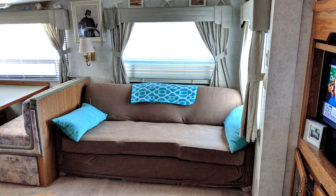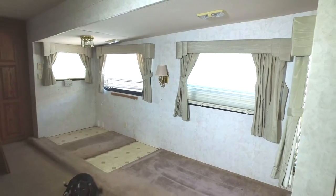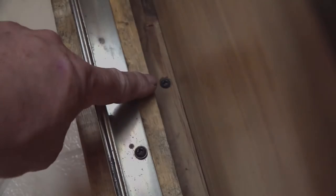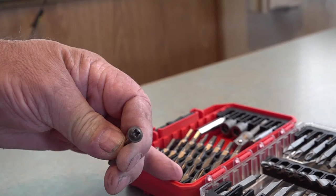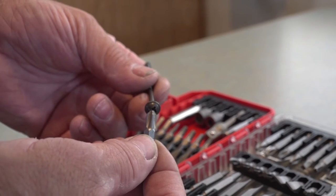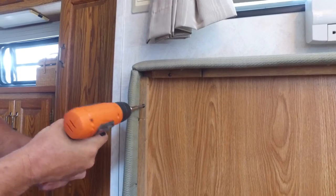The first step of the interior upgrade project was to remove the old furniture and the dinette booth, giving us better access to replace the old flooring and shades. When removing RV furniture, start by removing all cushions to see how the furniture is secured to the walls and floor. Using the correct tool, remove all screws and mounting hardware. Screws typically used in RV construction are either combination screws — square and Phillips head — or just a square head screw. Square or Robertson bits come in three sizes, so use the correct size to prevent stripping. We started by removing the dinette table, then removed the screws securing the booth to the wall and floor before removing the dinette booth.